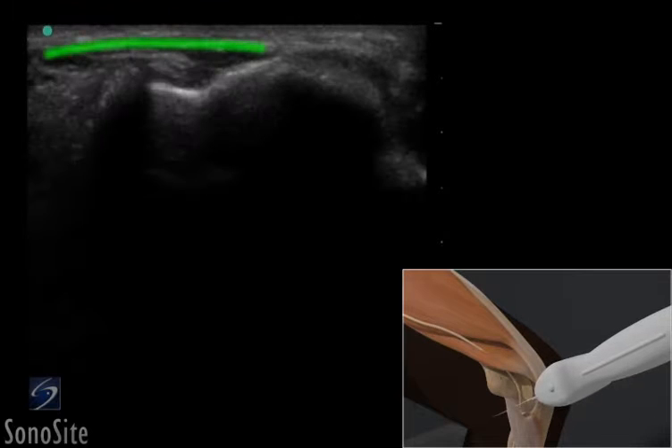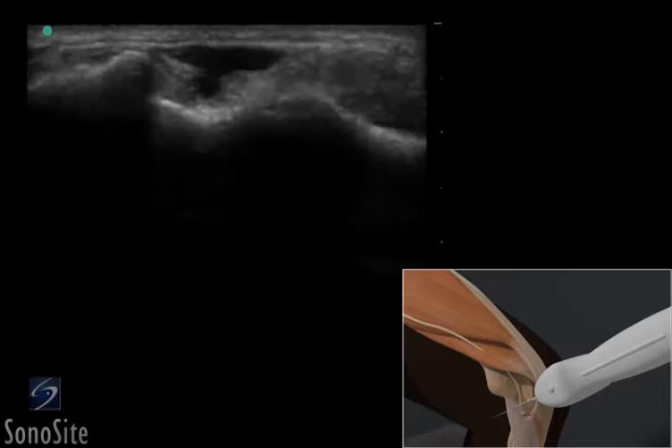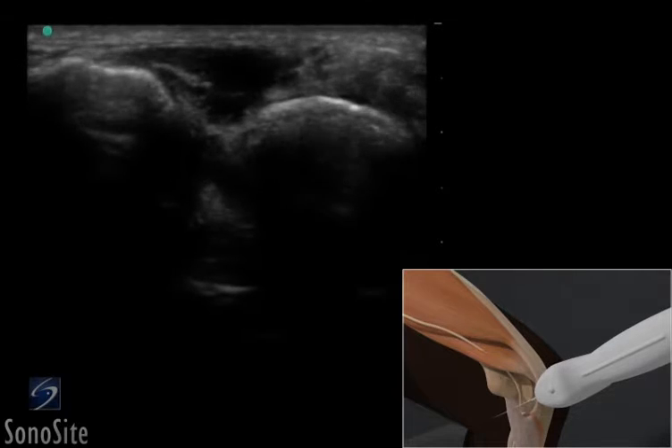The cubital tunnel retinaculum can be seen as a hyperechoic band-like structure that overlies the muscles and the ulnar nerve.